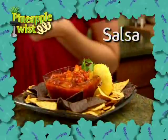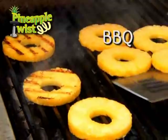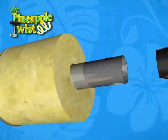Or add some flair to a mouth-watering baked ham. Let Pineapple Twist be the hit at your next barbecue. And carry the theme through a delicious dessert. The secret's the specially designed, self-guiding coring blade that perfectly peels, cores and spiral slices pineapples with ease.